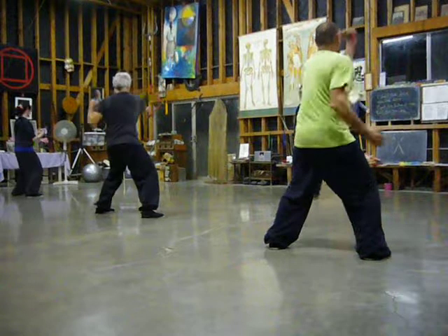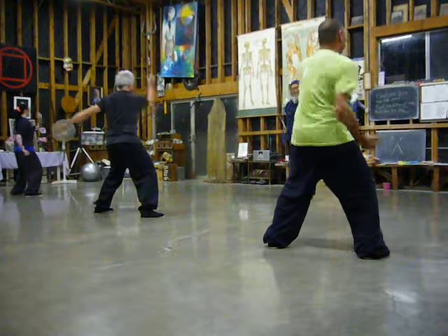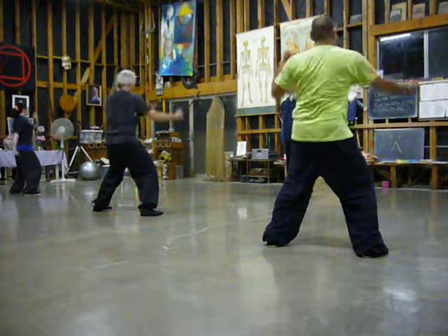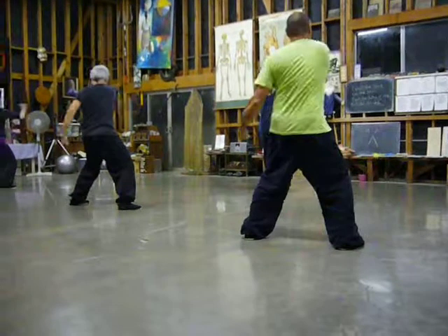One, two, three, four, five, six, seven, eight, nine, ten. One, two, three, four, five, six, eight, nine.